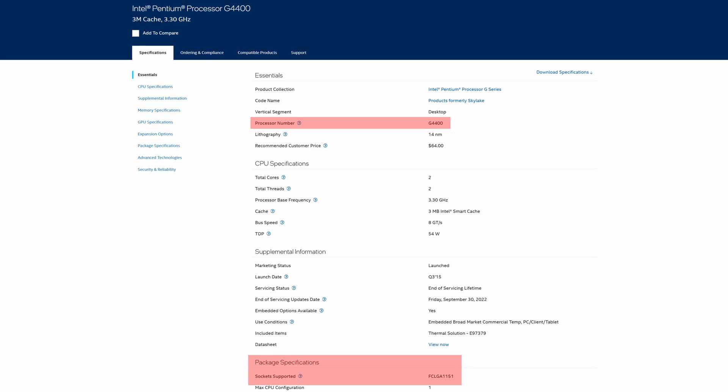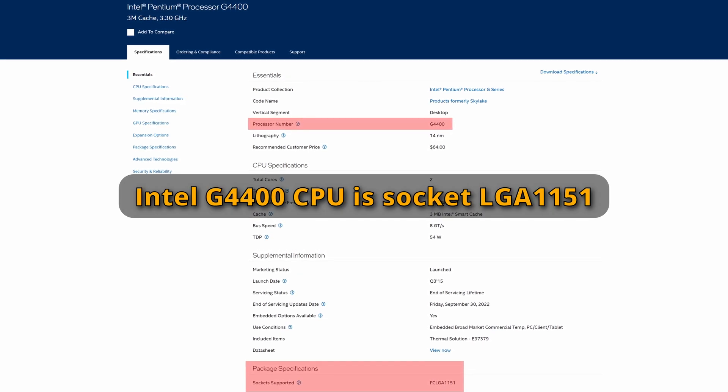Well, the short answer is maybe, or it depends — which I know is an annoying answer. But it all depends on the socket of the motherboard and the socket of the CPU.